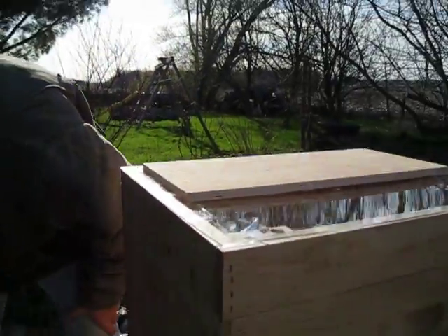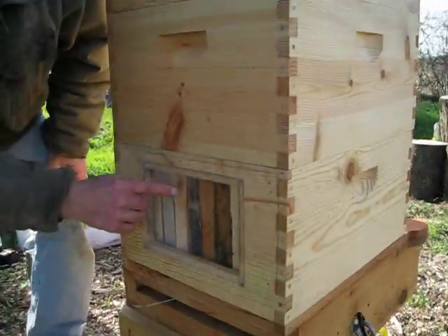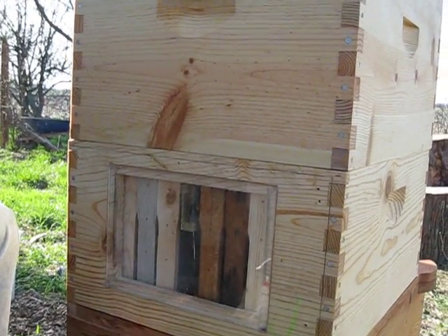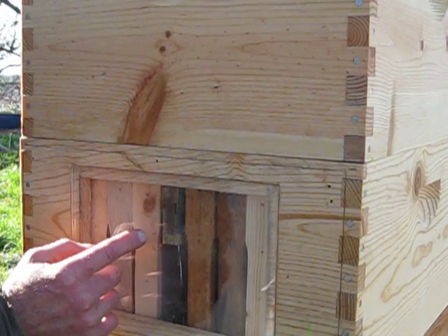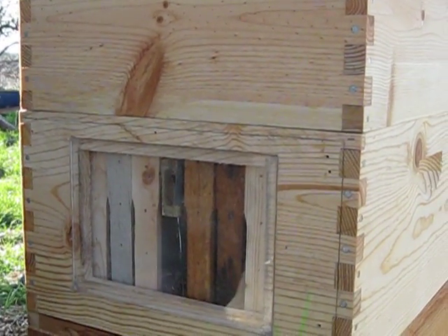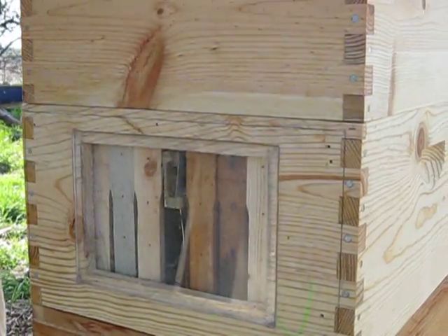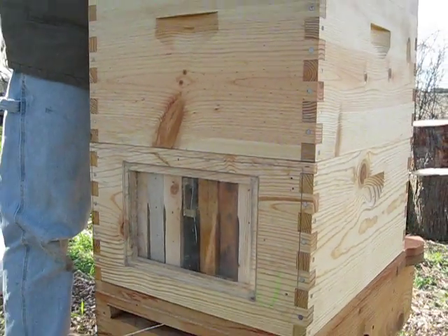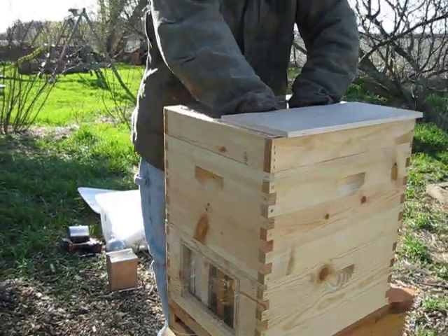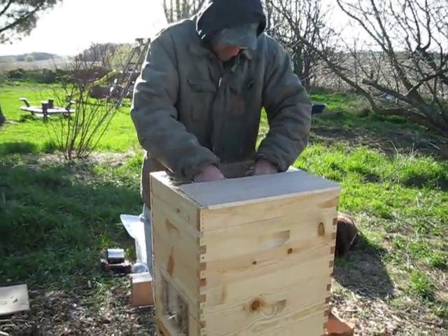You can see the queen in there. I have a string tied onto there with a marshmallow in there. I'm going to release her in a little bit and let her fly around where she wants to be. I'm going to dump some more bees out in here and then release the queen.